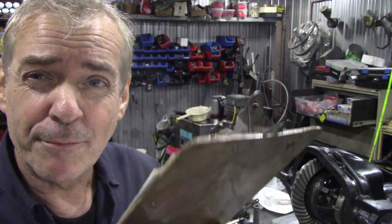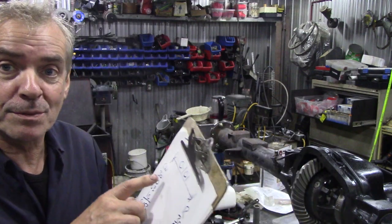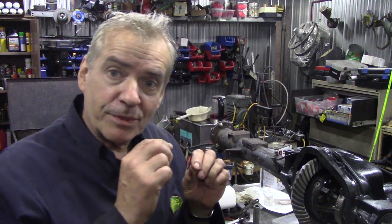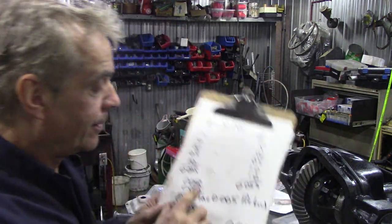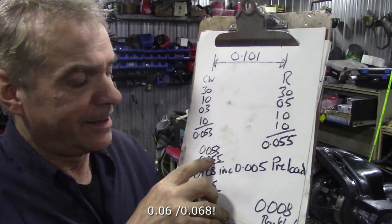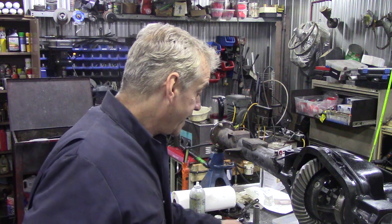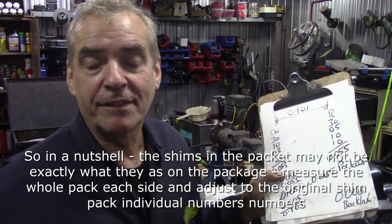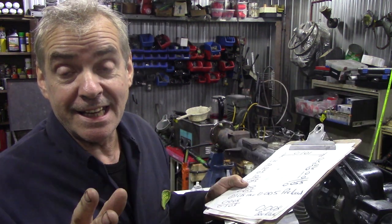So why was it still tight even though I put brand new shims in corresponding to those numbers? When I measured up the actual pack instead of being 0.053, this one was 0.060 and this one — which should have been 0.055 — was 0.068. So either I picked up the wrong shims, though I spent all afternoon on it. When I took it out again and calculated the shim thickness to be 0.053 and 0.055 correctly, that resolved it.